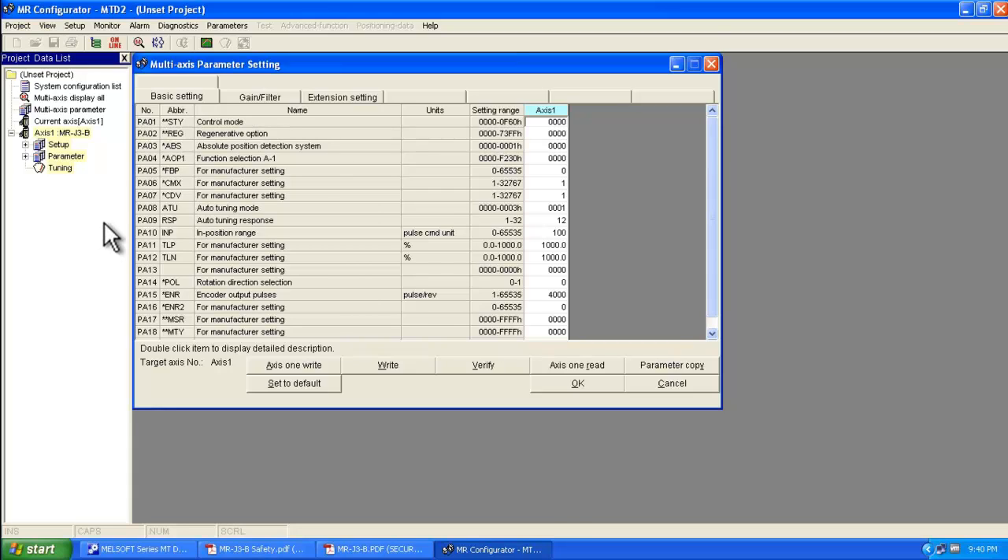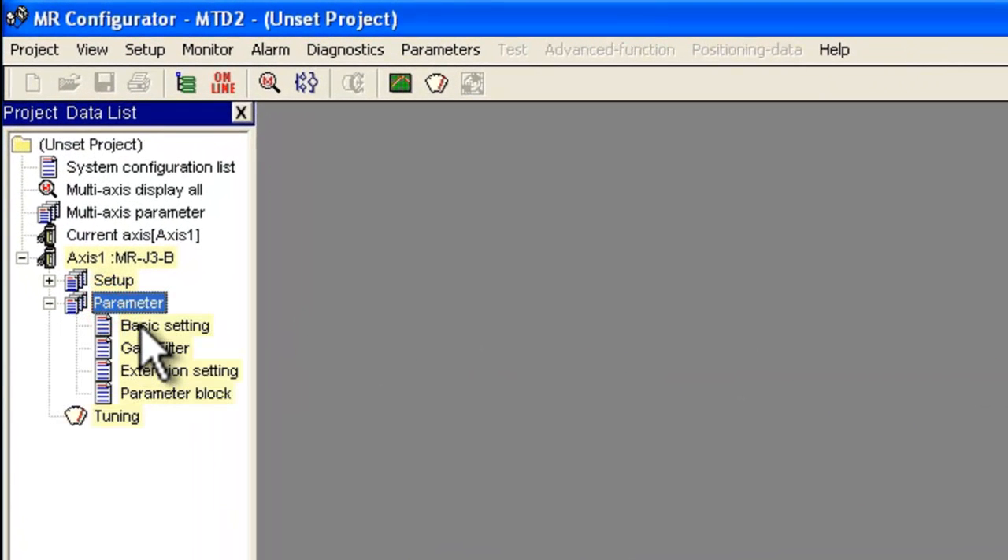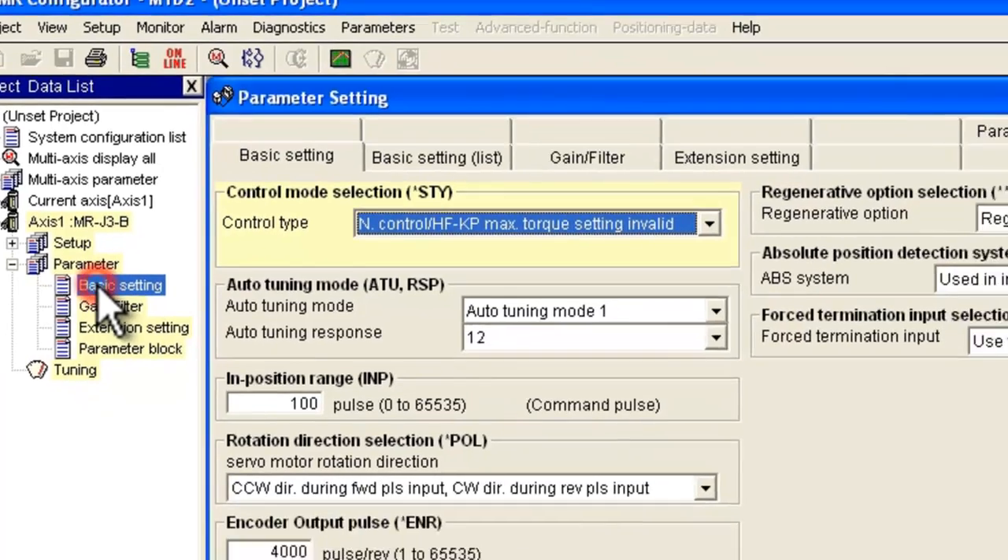That's very important. After you make changes here, even though there's no explicit save prompt, they do get remembered by the motion controller. At first you're going to be presented with a multi-axis parameter setting window — it's best to cancel out of this and then go to Parameter on the left and double click on Basic Setting.